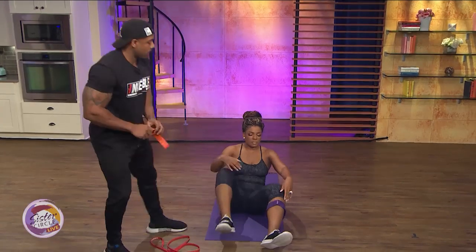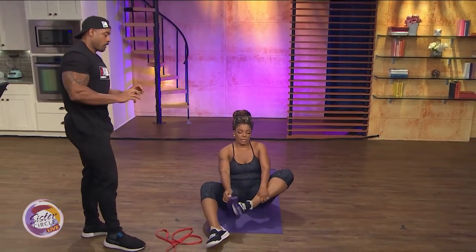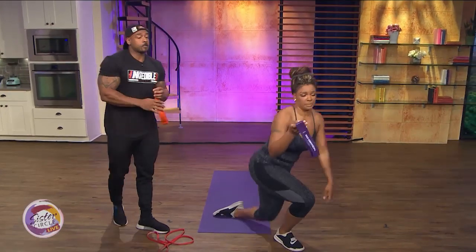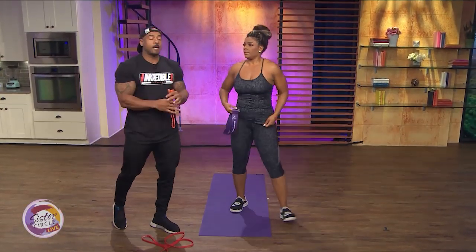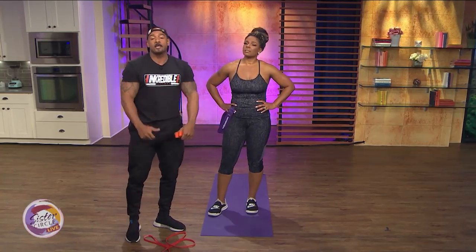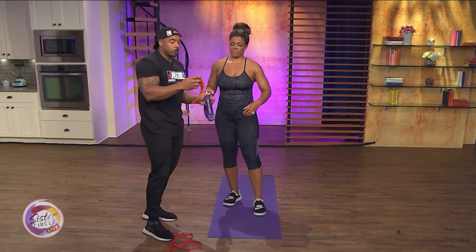Why are resistance bands a good part of the workout? Even when we're not on the road, you still make me do these bands. What I like to do is superset the bands with a regular exercise — she might do a regular dumbbell shoulder press and then go right to a lateral raise with the red band. It keeps that tension directly in that muscle.